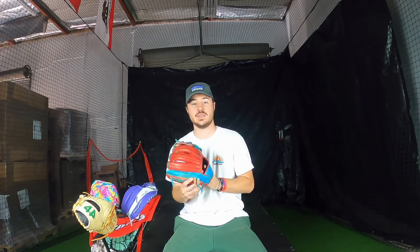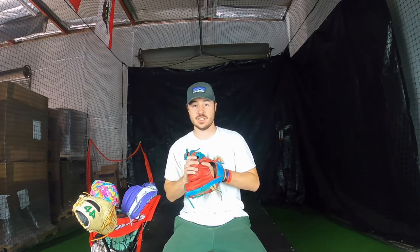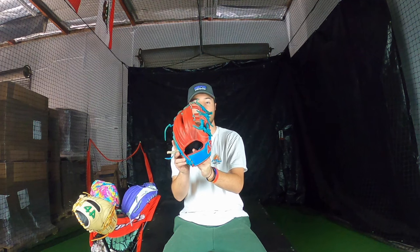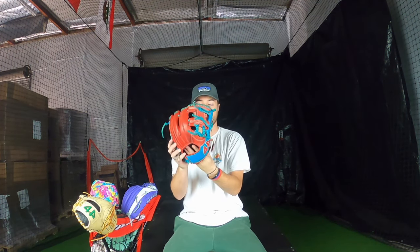A lot of our pro players like to design their gloves themselves, but some players — for example, Iria Dronza — will send us a color scheme, a couple colors, and an embroidery and just say 'put it on the glove, make it look nice.' He wanted a red and sky blue glove, and design-wise this is what we made up for him. I've also designed gloves for players like Freddy Peralta, Gregory Soto, and tons of other players as well.